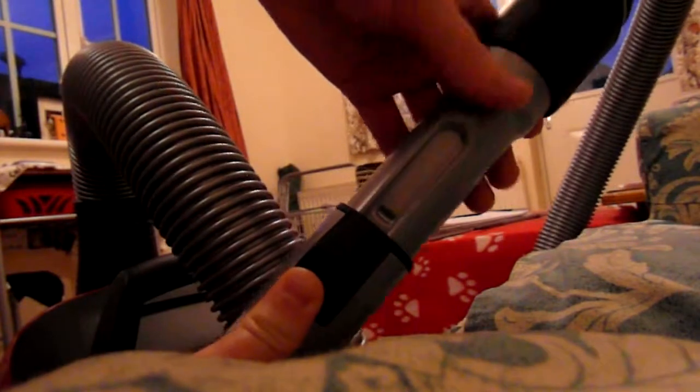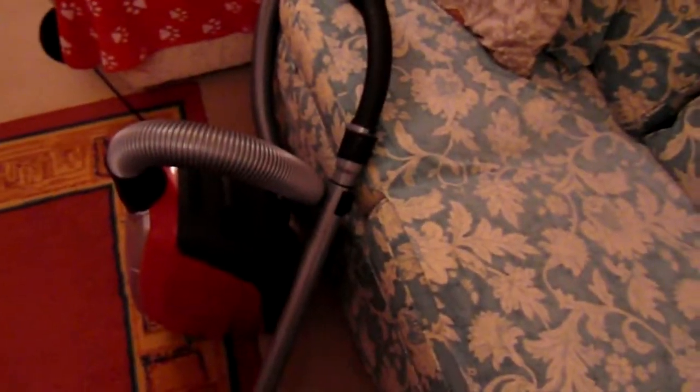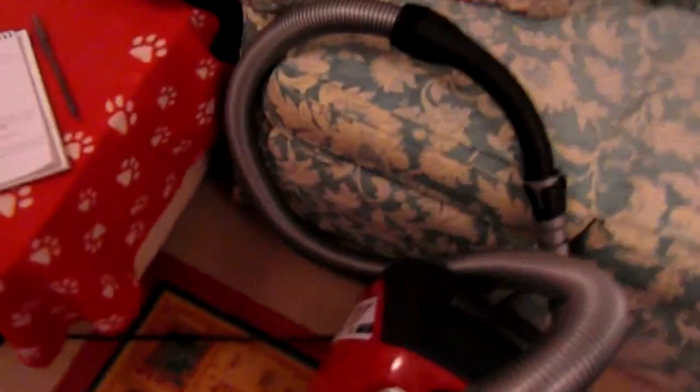Then you've got the telescopic pole — you push up and it raises and lowers. The good thing about that is that you don't have to go out and get a duster; you can just do the whole of your house with this hoover: the curtains, the ceilings, the sofa. And with the telescopic pole you can have it at the right height for you, so you're not bending down constantly to hoover.